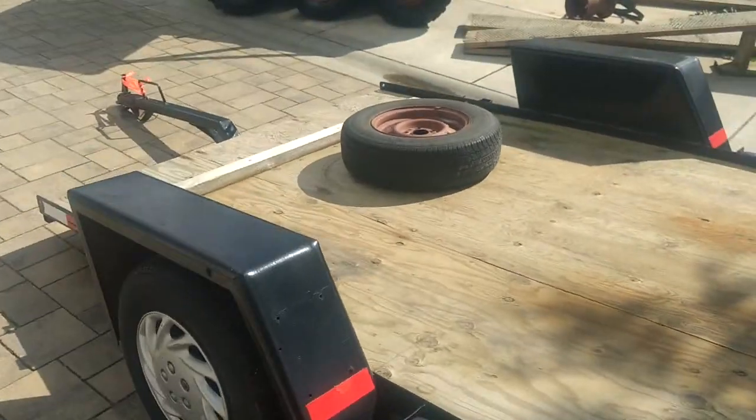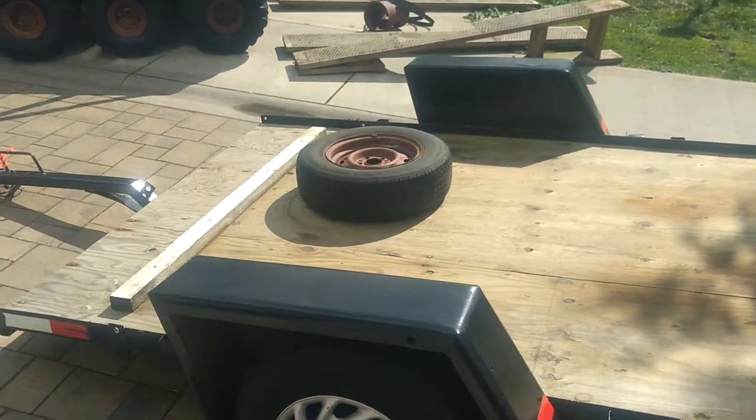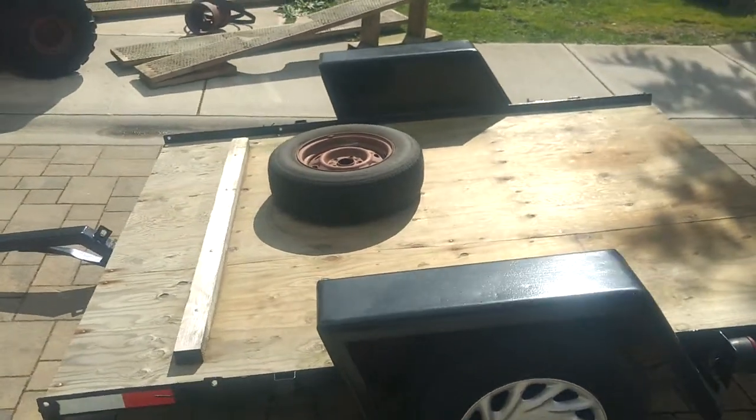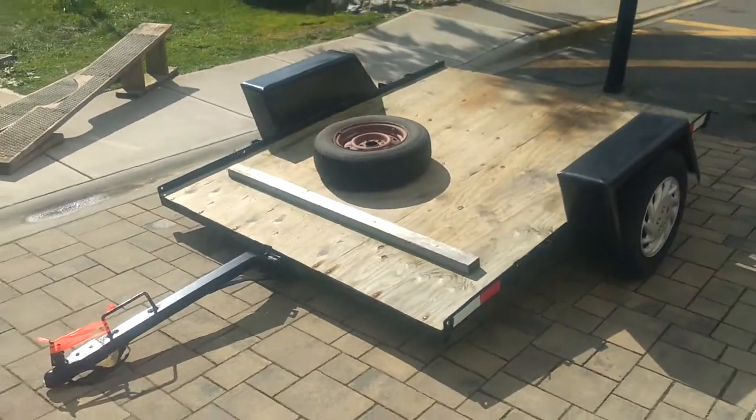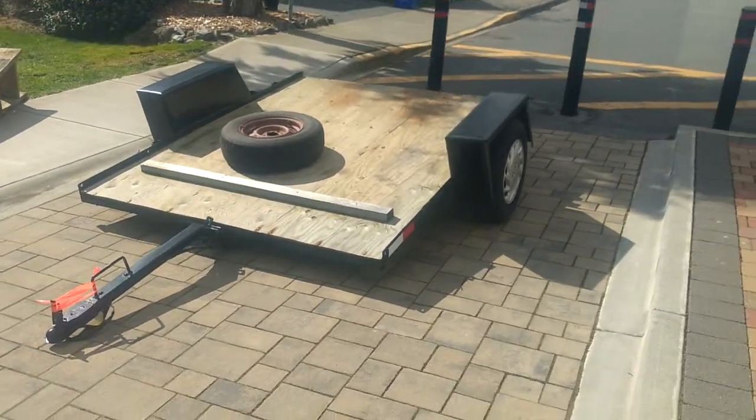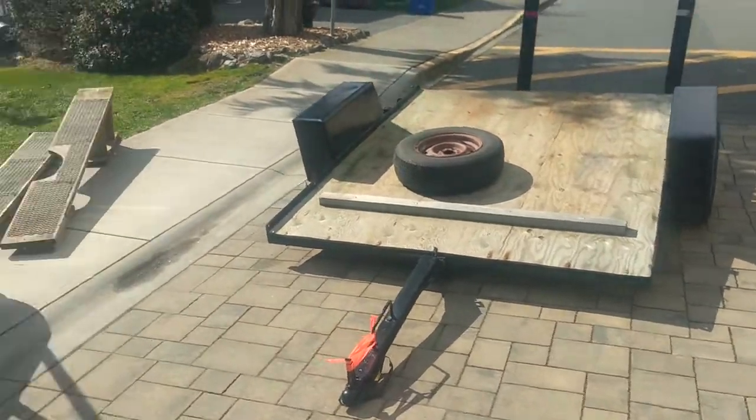Nice big wide tilt trailer that has a spare. But that spare needs a new bead around it — that's about 30 bucks. Good trailer. As I said, tilt trailer. Trailer lights work, which is amazing.